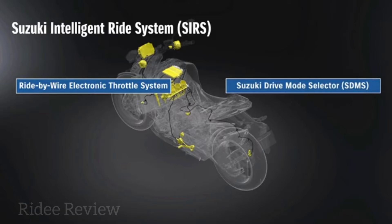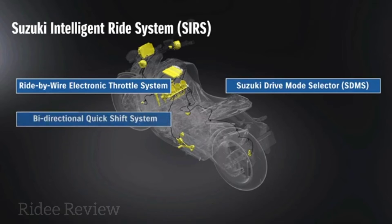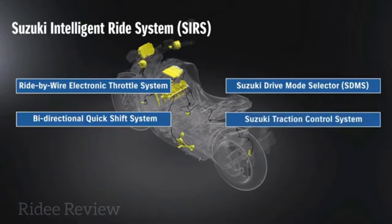SDMS allows riders to choose from one of three engine maps, depending on the riding conditions or their own personal preferences. Performance is also enhanced thanks to a bi-directional quick shifter, which reduces the need to operate the clutch during gear changes or close the throttle on upshifts or blip it on downshifts. A new traction control system comprises five modes, while it can also be switched off.